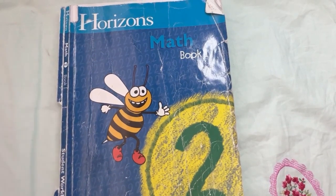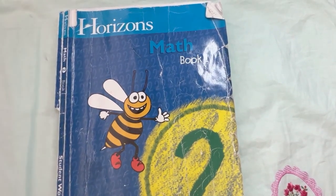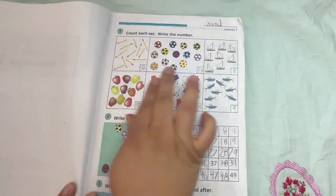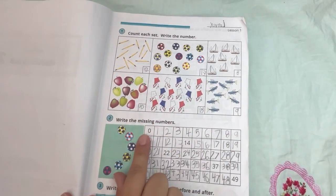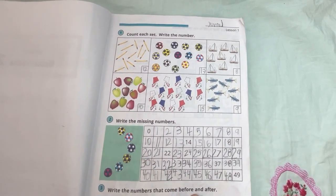Hi, welcome to Sharma Adventures where homeschool meets adventure. Today I'm giving you an honest review and flip-through for Horizons Math, Math 2 or 2nd grade, Book 1 and Book 2. I'll go ahead and put chapters down below, so feel free to skip ahead and see the books that you really want to see.